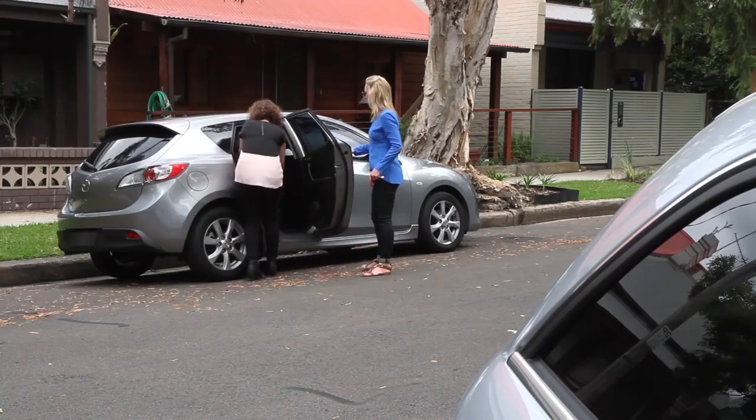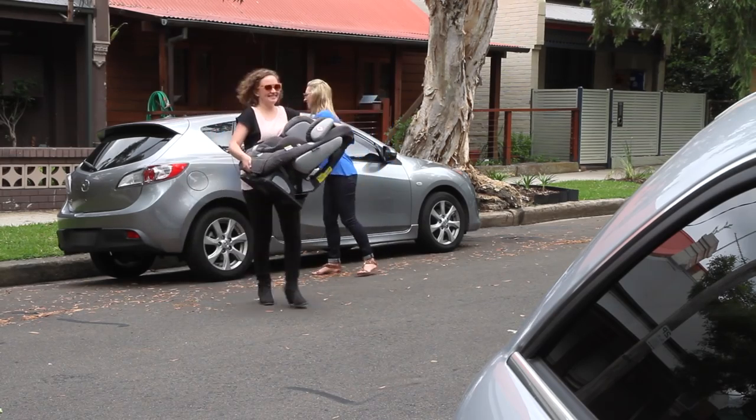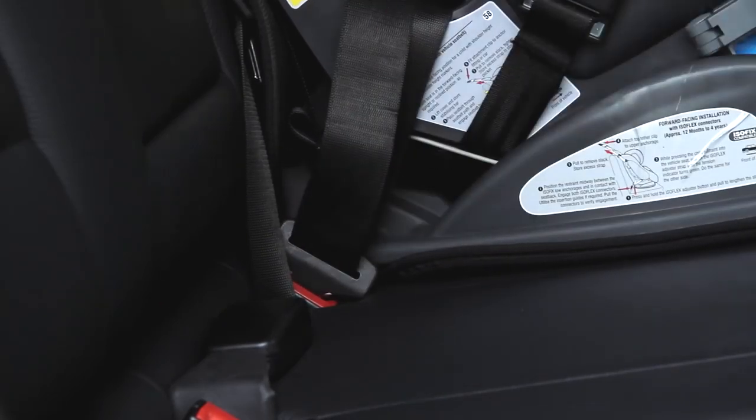If you have to use your Isofix seat in another vehicle which is not Isofix equipped, it is possible to install it using the seat belt in the same way as a traditional child restraint.